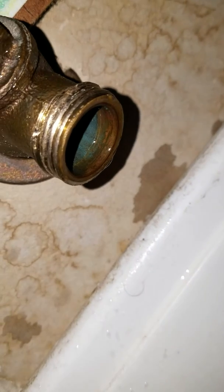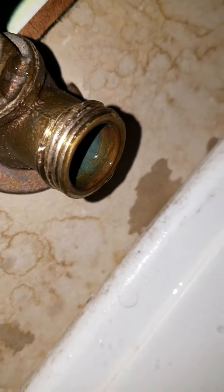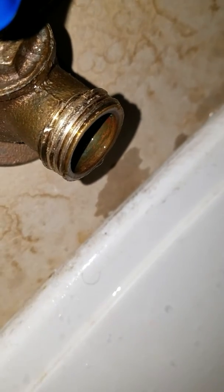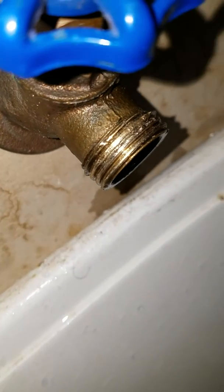You can see what it did to the threads. I saw this on somebody else's video — it tears up the threads. I think that's partly because when you drill it out, some of those shavings get worked into the threads as you're taking it off with the pliers. So I cleaned off the shavings after getting the thing off, and now it's back to just a plain old faucet.